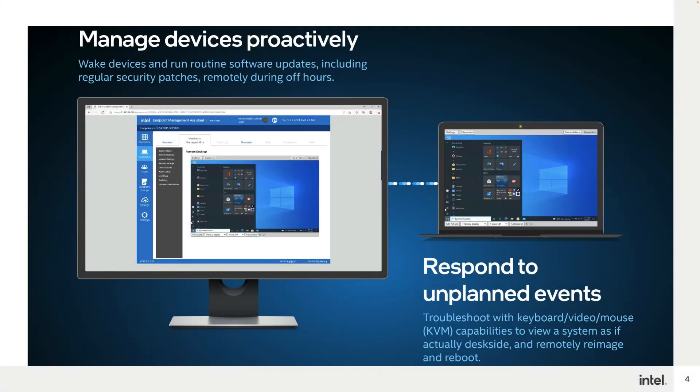When deployed to Intel vPro platform-based systems, you have additional out-of-band capabilities enabling you to remotely connect and control using local keyboard, video and mouse, or KVM, to power on, boot to BIOS, and have full power control and reset even when the operating system is down or unresponsive and irrespective of whether the system is inside or outside of your corporate firewall.